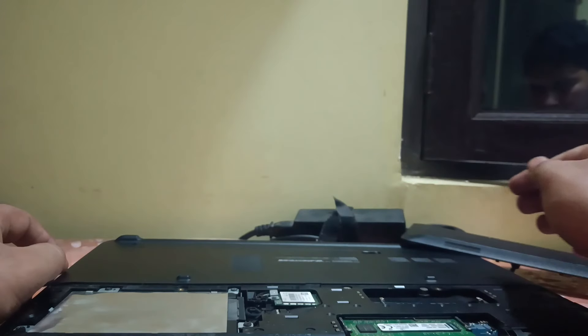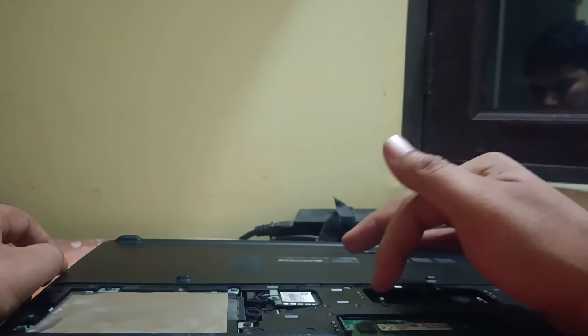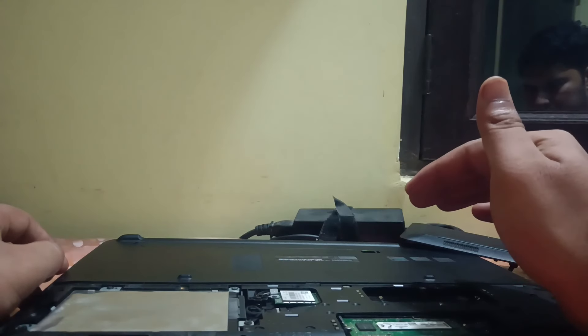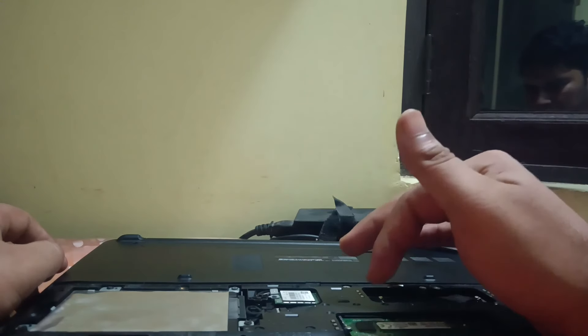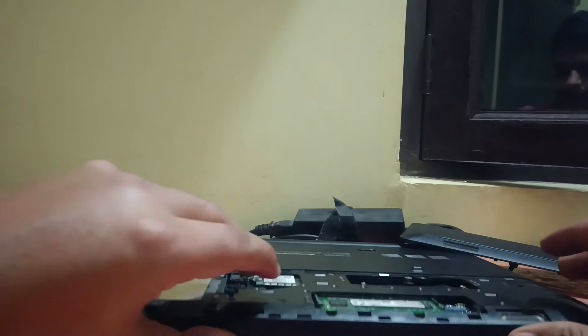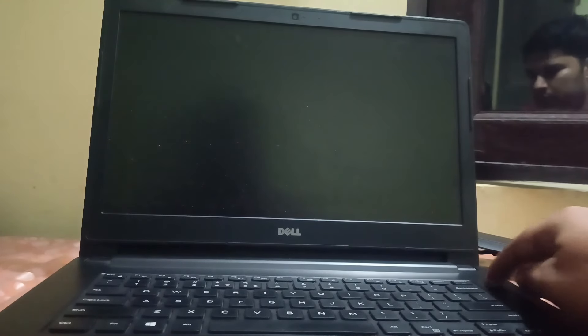You can also remove the CMOS battery from your PC and then check if the issue is solved. If your laptop is still not booting, it means there are hardware issues like motherboard-related problems. In that case, you need to go to a repair center and have it repaired there.